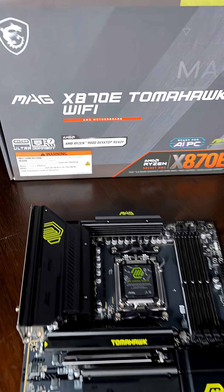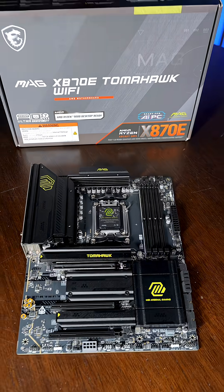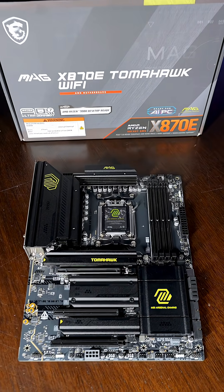The MSI MAG X870E Tomahawk Wi-Fi motherboard is always an easy recommendation. I'm definitely doing a build with this motherboard, but in the meantime, check out the link in my bio.